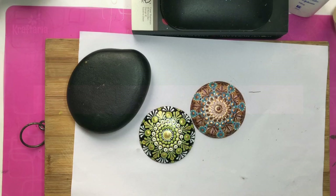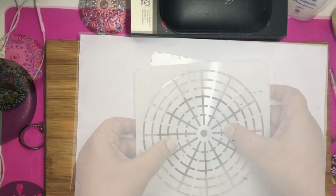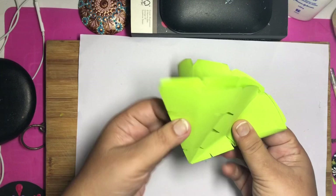For making a mandala dot painting you need some stencil to make guidelines. There are readymade stencils available, but I can show you how to do it with just a circular paper. Fold the paper in half, then half again, and one more time. Cut a slit in the center and then cut on the sides. Open it and your handmade stencil is ready to use.